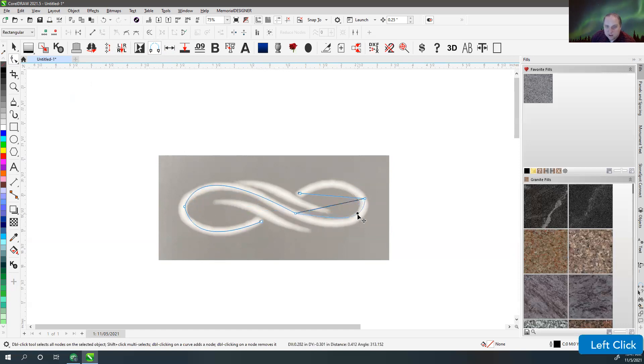Depending on where you grab it, that's where it's going to bend — grab over here, it bends more that way; grab in the middle, it bends more that way. If I click on a node, I can grab the handle and that gives me more control. I find it much easier for something like this to draw basically at the center of where I would be, as opposed to anywhere else.